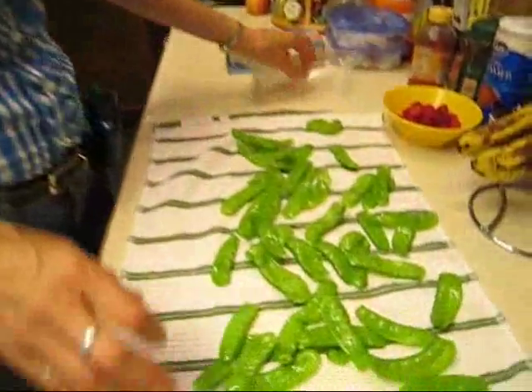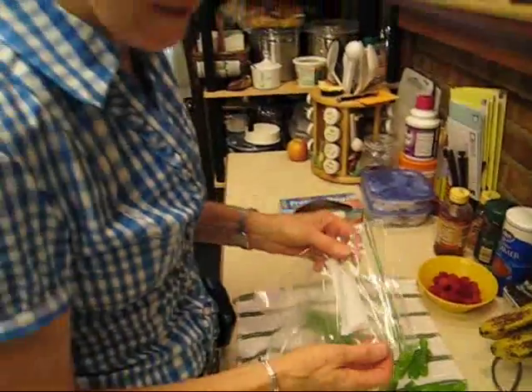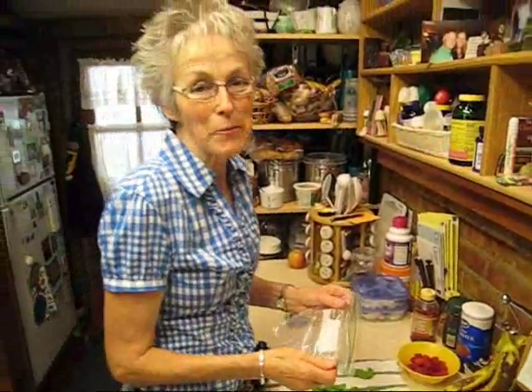Once they're dry, into the plastic bag they go. Mark it with what they are and the date you made them. Happy crunching!